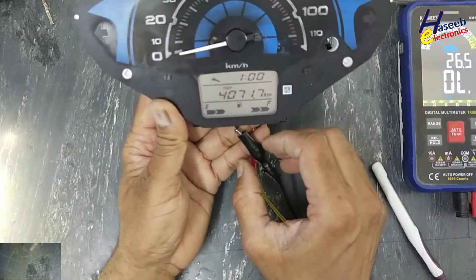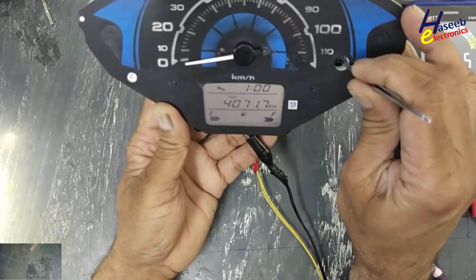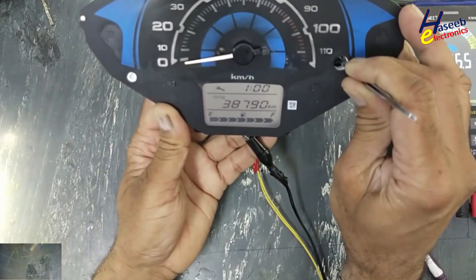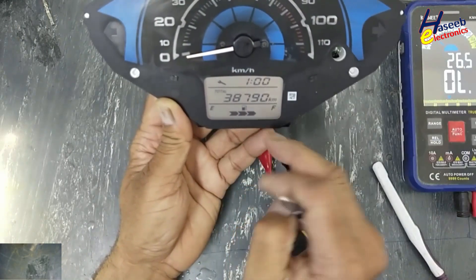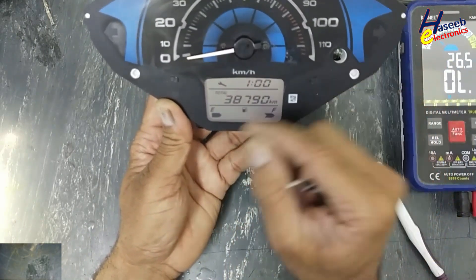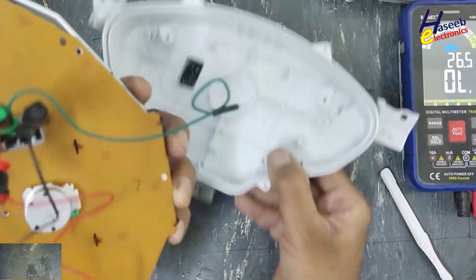Great. Trip counter — okay. Fuel level — because it is not connected to fuel level, so it is also good.